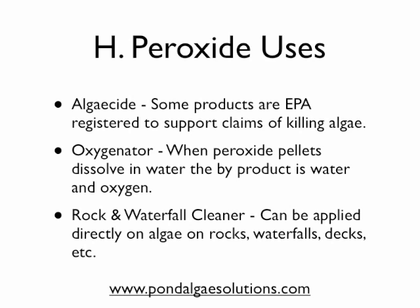Hydrogen peroxide has been used in ponds for maybe 10 years now, and actually if you go to the do-it-yourself end of things, liquid peroxide has been used probably longer than that. But in terms of commercial products, you'll find hydrogen peroxide in granular form. Some of these products are EPA registered to support their claims of killing algae, and they do that on contact.